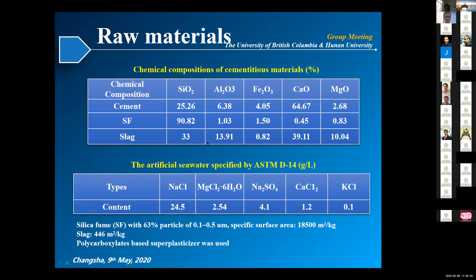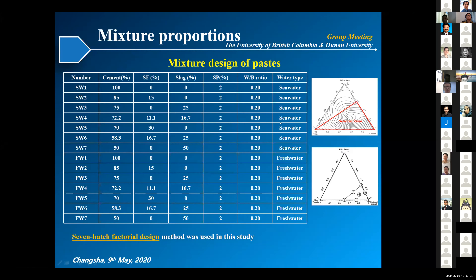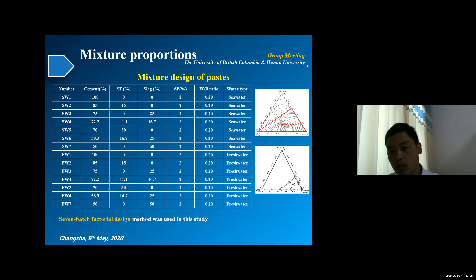Based on this background, we designed some experiments. In Experiment 1, we used cement, silica fume, and slag as cementitious materials, and the artificial seawater was specified by ASTM. For the mixture proportions, we used a seven-batch mixture design, choosing this region because the compressive strength of UHPC is very high there. Seven points were selected as mixture proportions, and we cast two series of specimens: one with seawater and one with freshwater as the control.